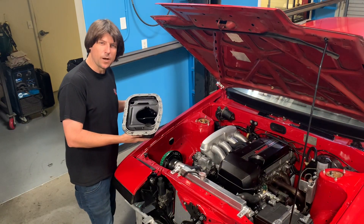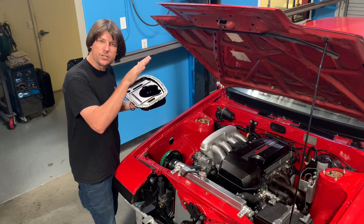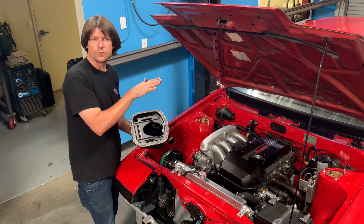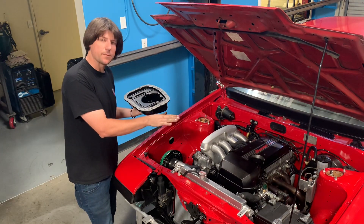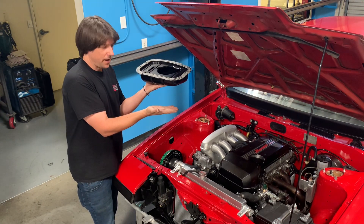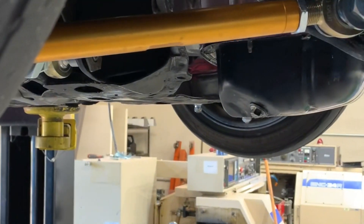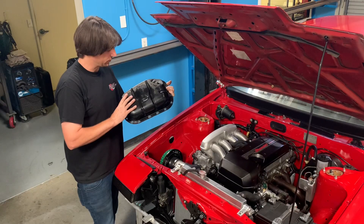When you complete a beams engine swap into an AE86 or other similar chassis, you're forced to mount the engine as low as possible to clear the hood, because the beams engine is much taller than the original 4AG engine. As we mount the engine as low as possible, the oil pan will actually hang below the crossmember, which can be very problematic — it becomes the lowest point on the front of the vehicle and is susceptible to being scraped, damaged, or smashed.